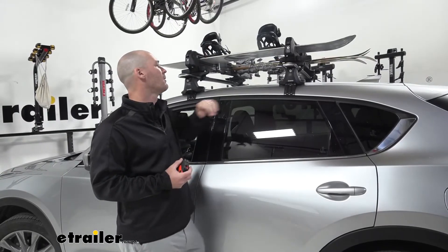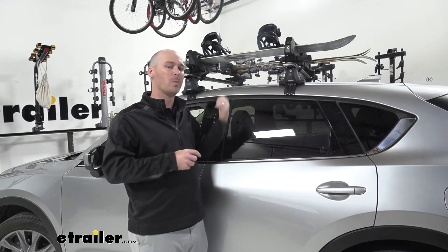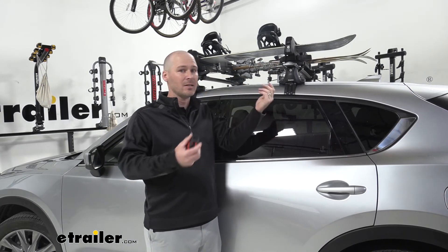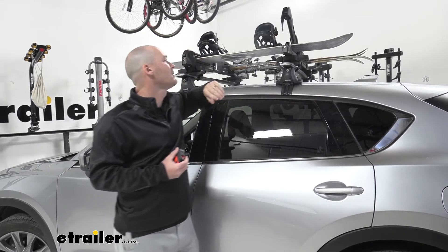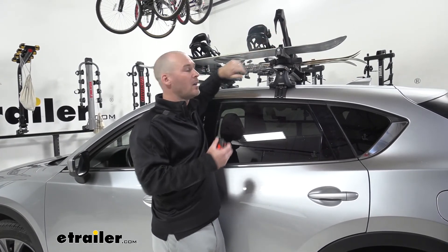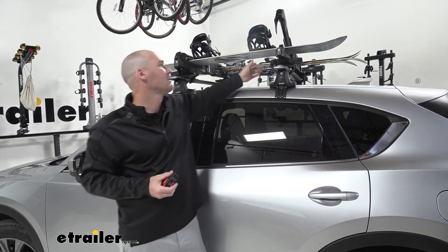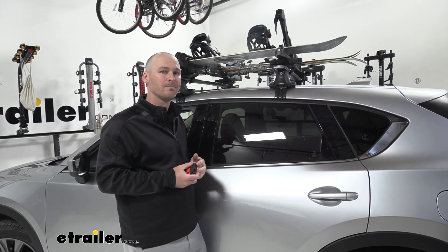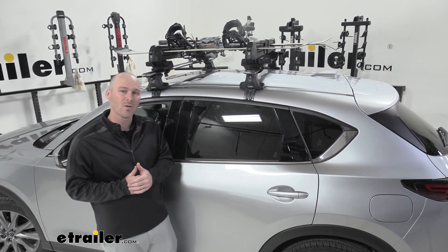Overall, my final thoughts are that I like how easy and tool-free the installation is, so if I needed to swap out a cargo basket or a bike rack, this is very easy to get on and off quickly. I do like how easy the levers are to access everything, although my only complaint would be how tight it is to get everything in and out — you have to make sure you slide everything in there. It's really not that big of a deal. I think it's just solid construction, and I do like that easy on and off installation. And that is a look at the Inno Gravity Ski and Snowboard Rack on our 2020 Mazda CX-5.